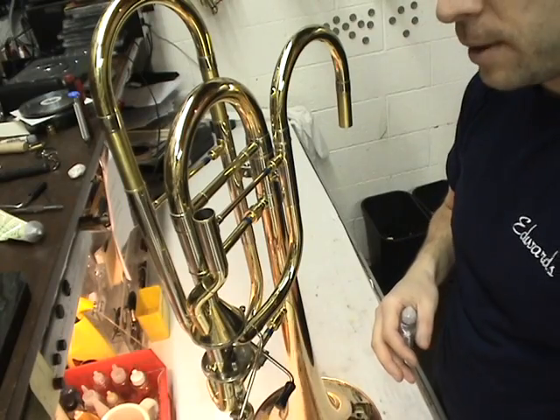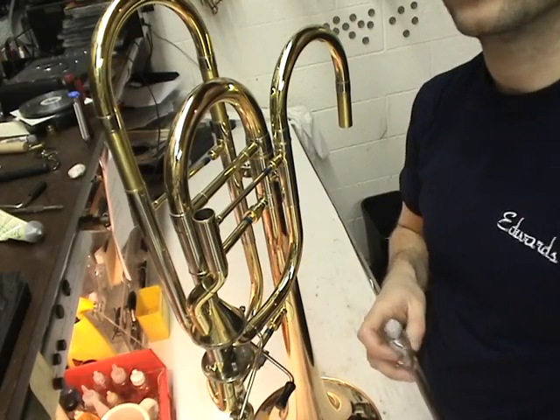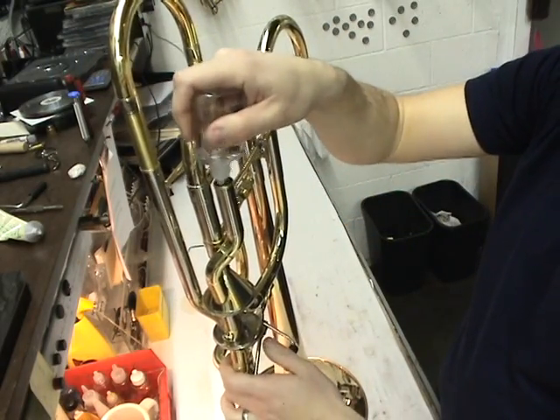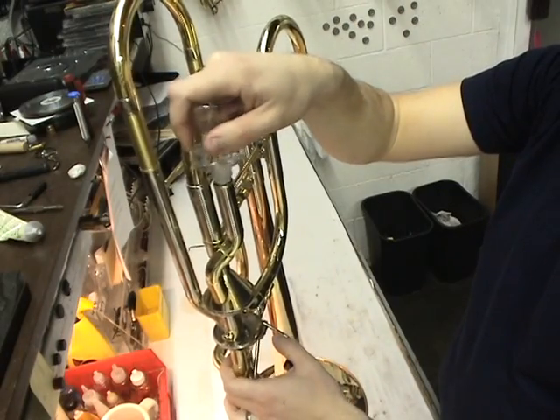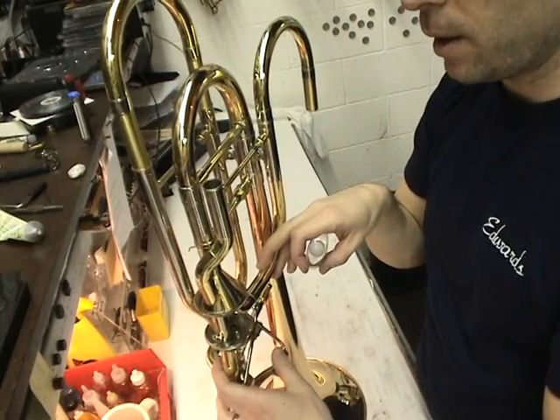Take a rag and place it below the slide receiver. That way any excess oil is going to end up in the rag and nowhere else. Apply a nice coating to the G-flat valve. The nice thing about feeding into this tube is it's going to directly feed into the F-valve as well and we're going to get a good coating in there.